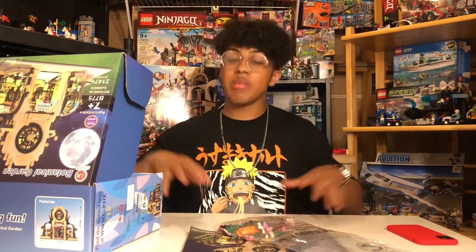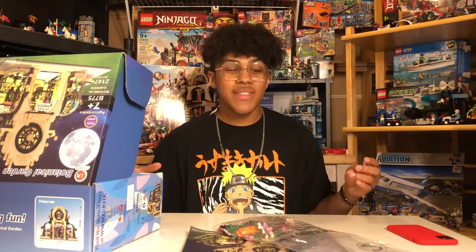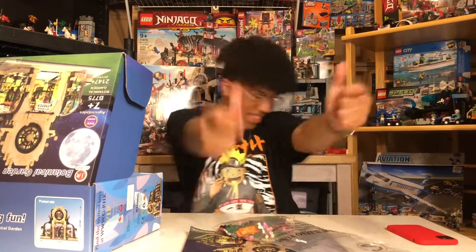I'm going to be doing an all-night challenge video where I build it, so stay tuned for that. Right now this video is for the review, so let's get straight into it. I'm going to have the set pop up here — ready, one, two, three!